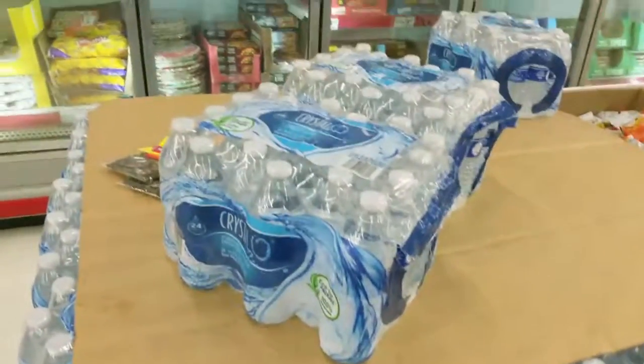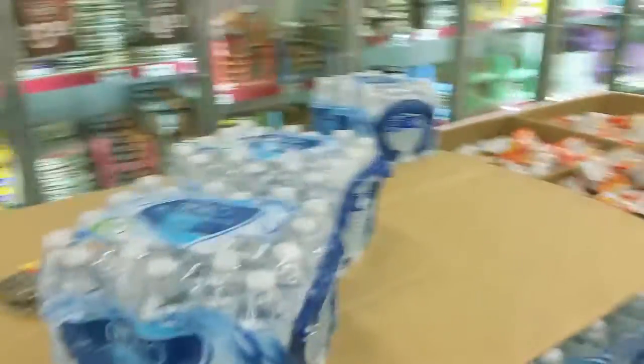They didn't have any gallon jugs at the store, so I'm just gonna have to grab a 24-pack and drink from that.